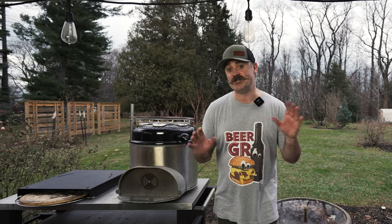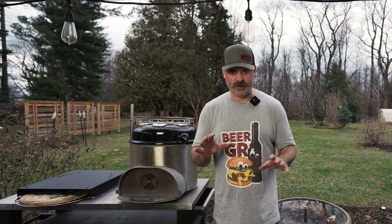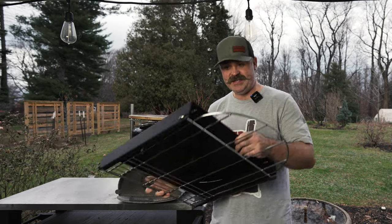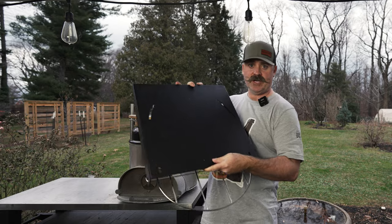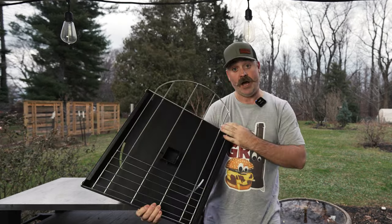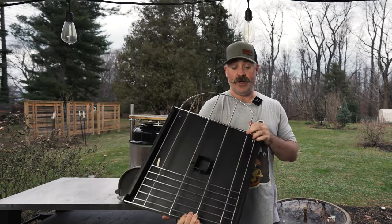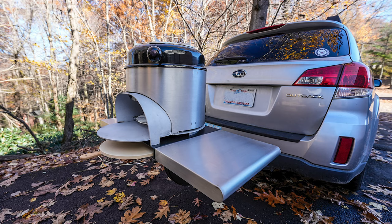I'm going to show you all the pieces and everything you get when you back the Wildfire Grill. First, I'm just going to start with the base. The entire grill sits on this. This is a little dish to hold your pizza stone. And along with that is a tailgate unit.